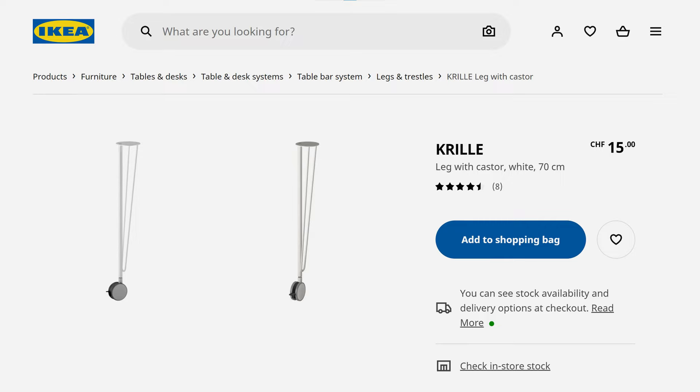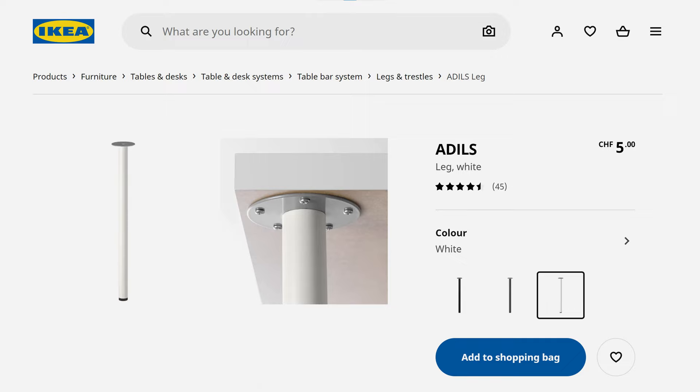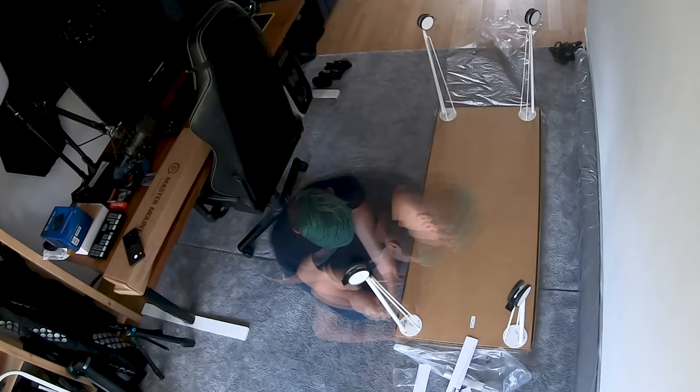Attached to the tabletop are four legs with wheels which cost about 15 bucks each. The reason I went for those fairly expensive wheel legs is because I want to be able to move the setup out of my office into a different room when I'm not actively shooting. As an alternative, IKEA also offers standard legs with the same height for just about five bucks each. Assembling the table was super simple and straightforward, as expected from an IKEA product — as long as you have all the screwdrivers you need on hand.